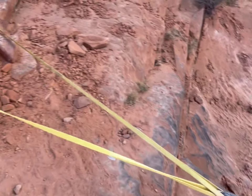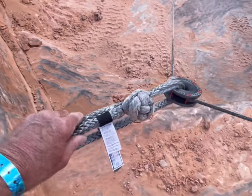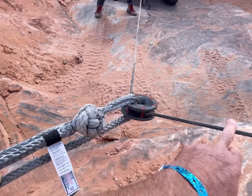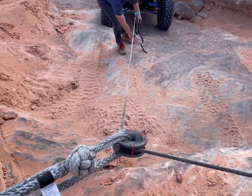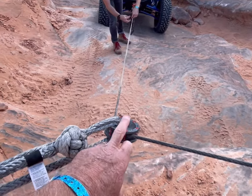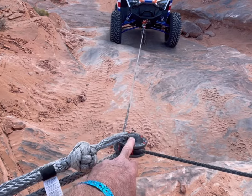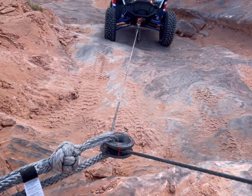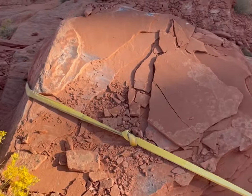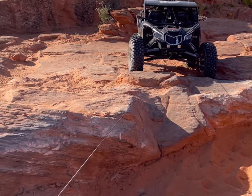Here's a little bit better view. We are using Warren tree straps to go around this rock. These are soft shackles — really cool setup — and this is the pulley that allows you to do offset winching. So instead of pulling in a straight line, we're using the pulley to go to a different point. That's one of the cool uses of these pulleys. The other thing you can do is double up — if you've got a winch on this vehicle, go to a pulley and come back to itself, and it doubles the pulling power. Tree straps around this rock, pulley here with a soft shackle going back to the vehicle that has the winch on it that can pull this one up.